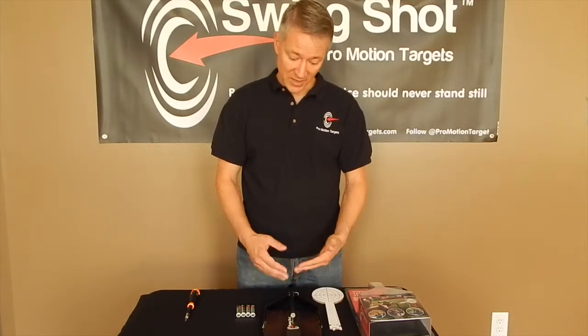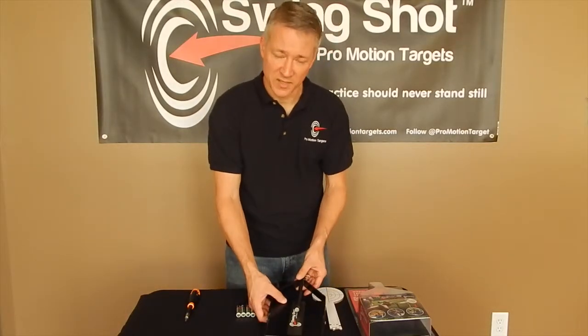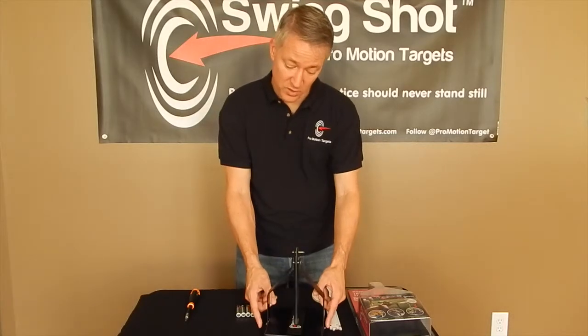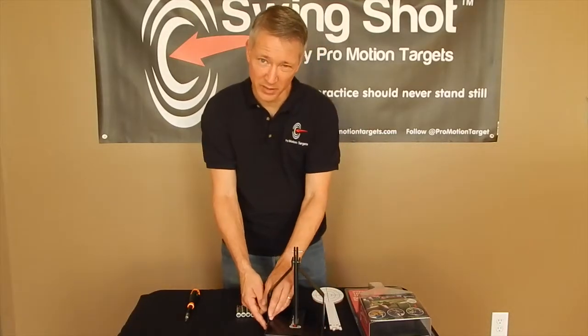So the first step is to take your Swingshot, unfold it, and get it ready. It's pretty simple. What you'll do is stand it up, and then there are two screws on either side that tighten it up and keep everything in place.